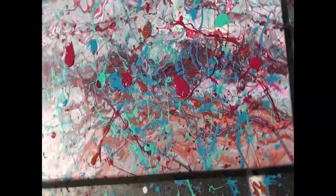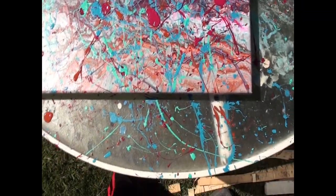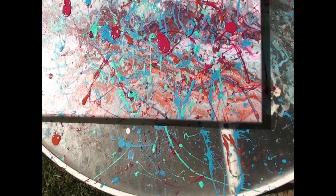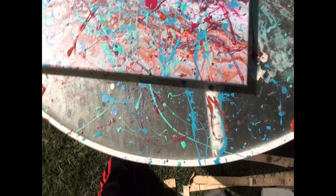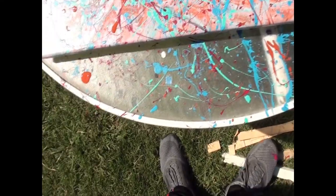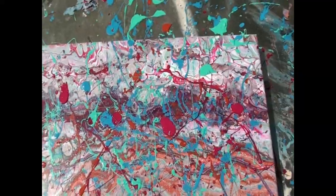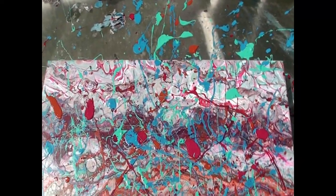Thank you for watching. Check out my Etsy at Beyond Acrylic Art — link will be in the description box. My Instagram is also at Beyond Acrylic Art if you want to find me there and see some more pictures of this, maybe some up-close ones. We'll see you next time, thank you for watching, bye!